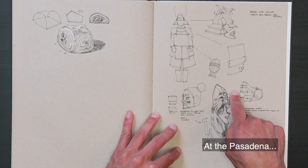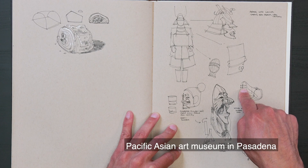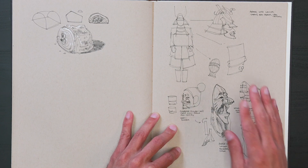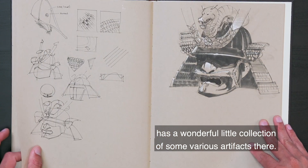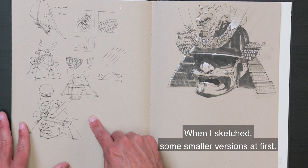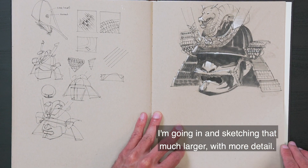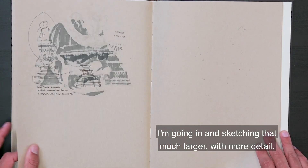More people, and then Pasadena — the Pacific Asian Art Museum in Pasadena, which has a wonderful little collection of various artifacts. When it's sketched, some smaller sketches at first. After I feel comfortable with it, going in and sketching it much larger with more detail.